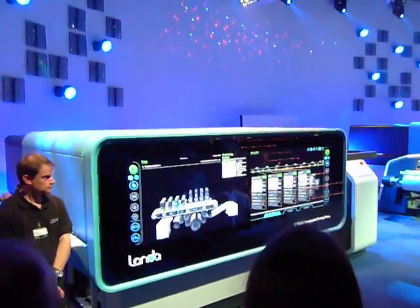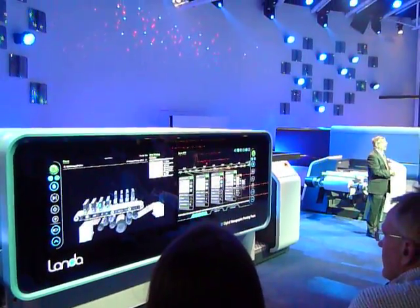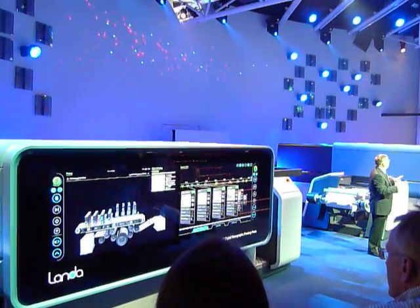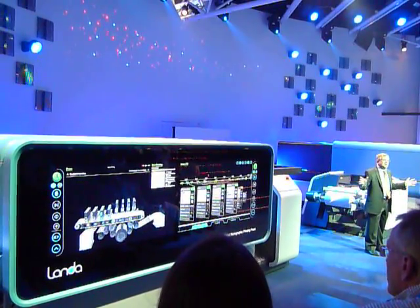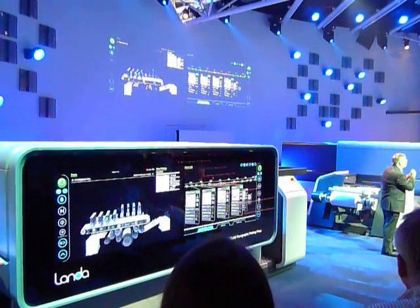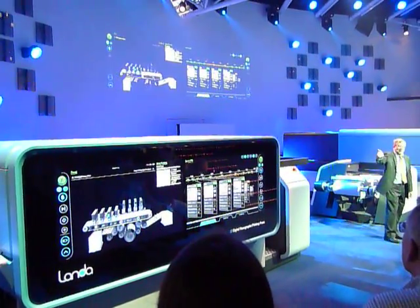All Landa Nanographic printing presses have two things in common. They all come in four to eight color capabilities, and they all employ the most amazing, user-friendly touch screen. When it comes to particle size, smaller is better, but when it comes to touch screen, bigger is better.